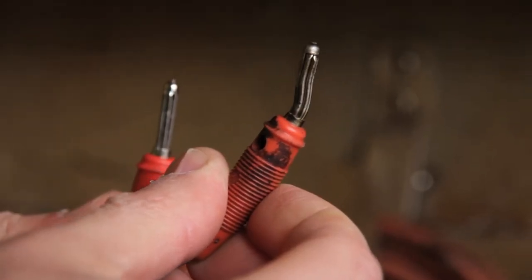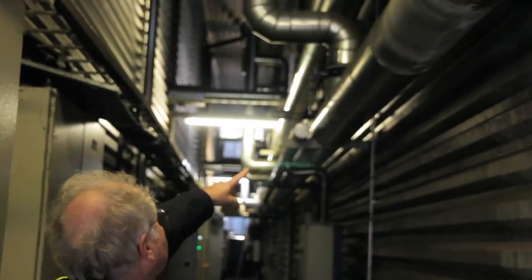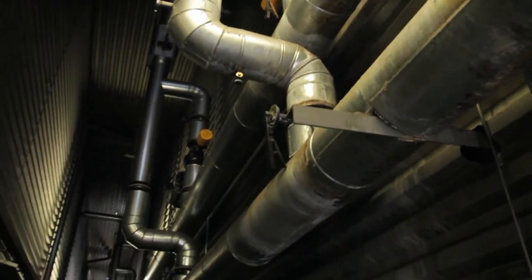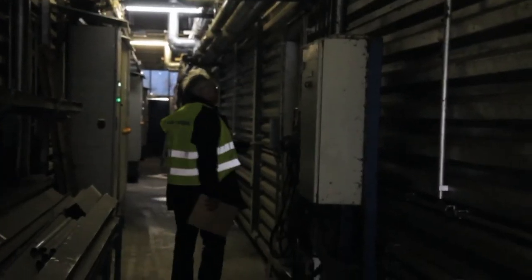Connectors must be free of corrosion and loose contacts. The drying process is supplied with energy via steam or heating water lines. These should be well insulated to avoid unnecessary heat loss. Control valves must be tight and easy to move.